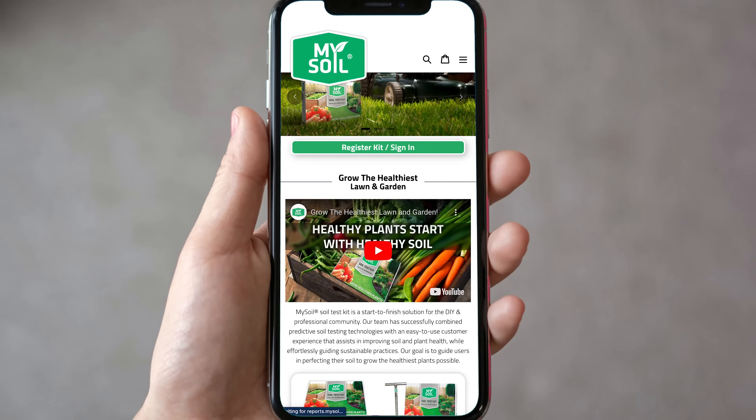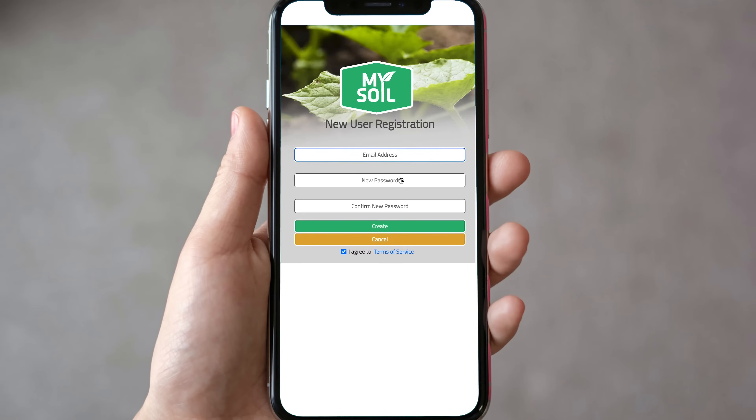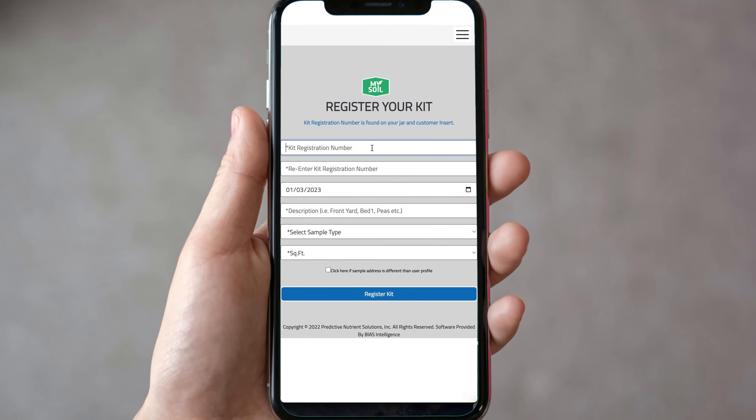Log into your MySoil dashboard via the MySoil website. Returning users can simply sign in; new users will need to create an account. Make sure to register your kit prior to mailing your sample to ensure your results will be available in a timely manner.